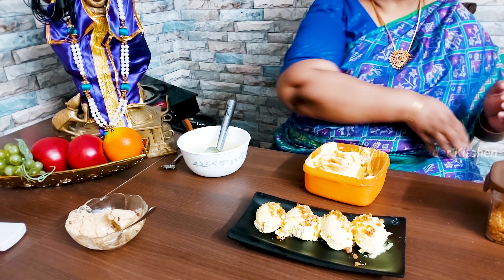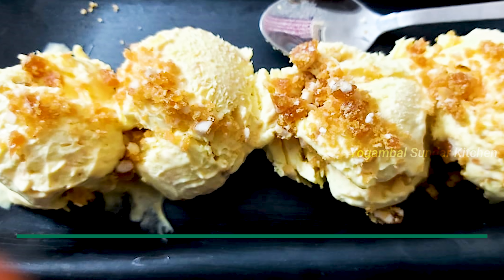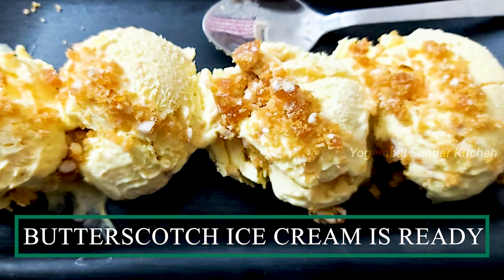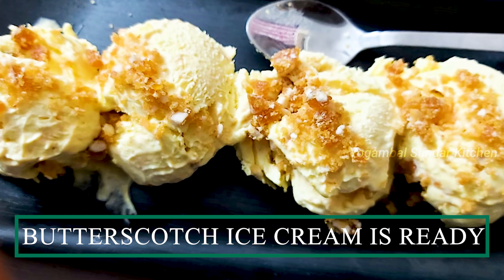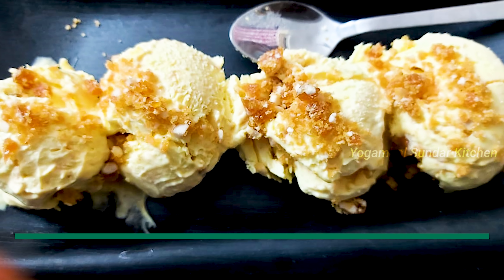So the butterscotch ice cream is ready. This is how it is ready. I will try to make it.